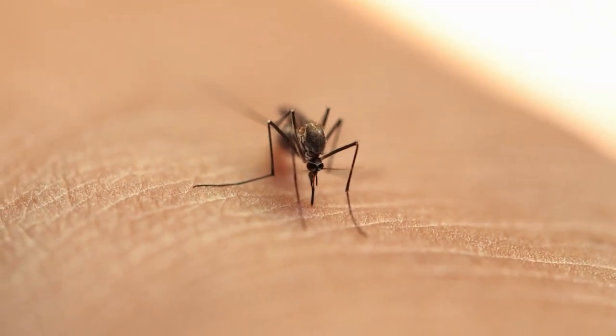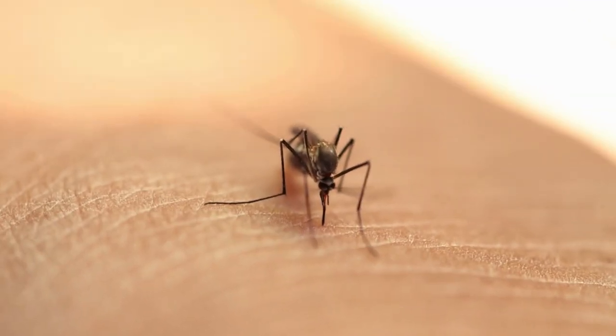Mommy mosquitoes also drink blood from humans and other animals to make eggs.